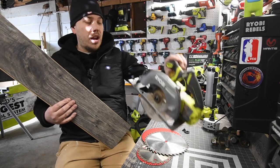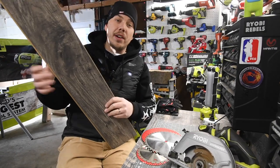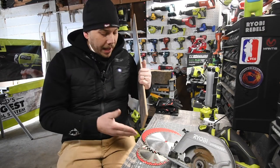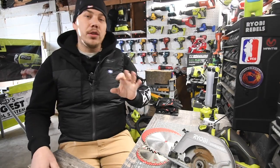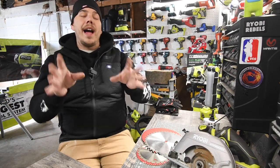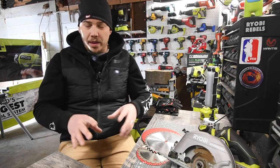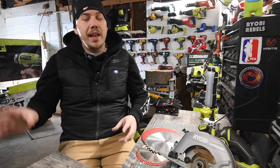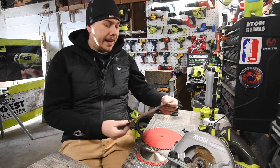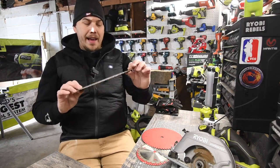We're going to use a seven and a quarter inch circular saw and a ten inch miter saw. I always say in every video - do not use the blade that comes with your saw. Go get a higher tooth blade because it is a much better blade and far superior to the blades your tools actually come with.